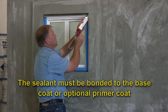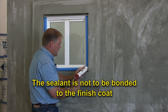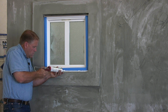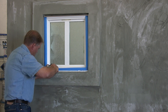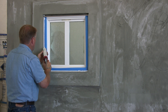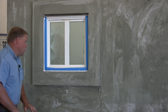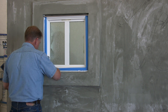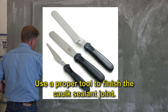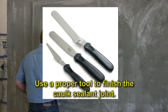At this point we're going to take and run a sealant bead, making sure that we completely fill the entire area. There are actual tools that can be used for this. On visual inspection, make sure the caulk is completely sealed against all areas — both the base coat and the wall area.